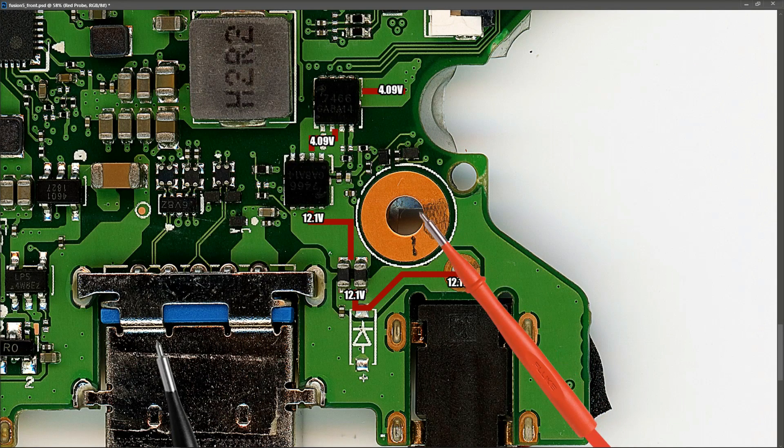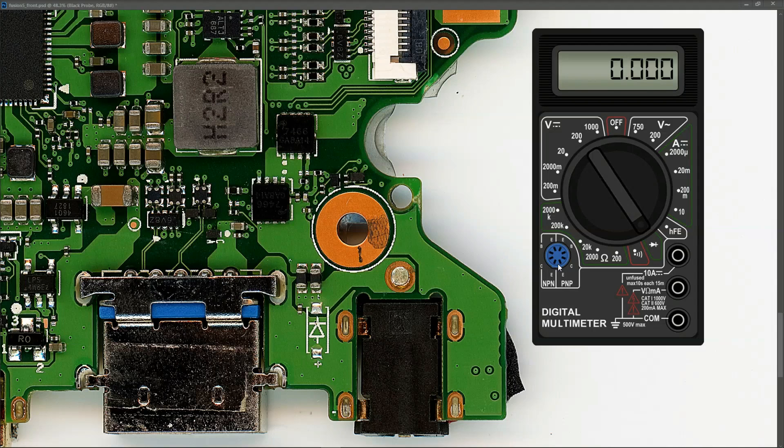I also took measurements at the gates — both gates are measuring 4.17 volts. So what's going wrong here? What I want to do next is check for shorts at the input section, so I introduce my multimeter in diode mode.